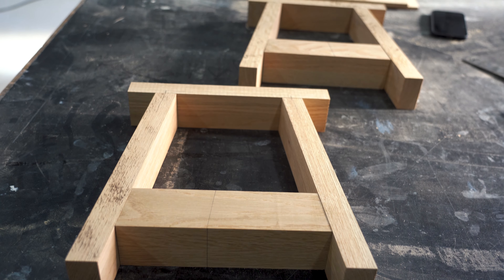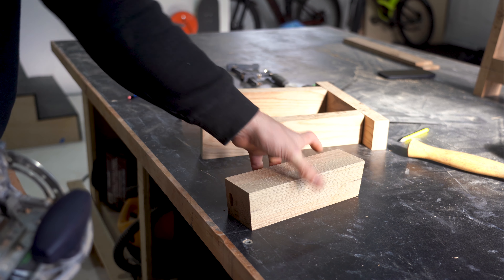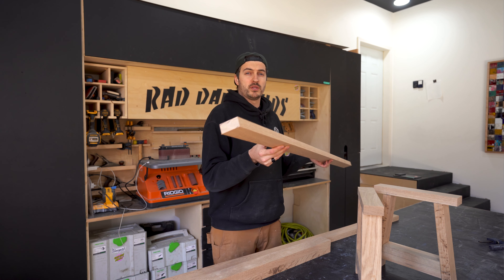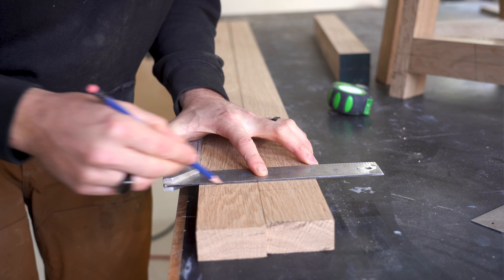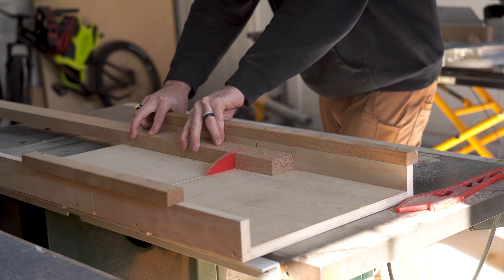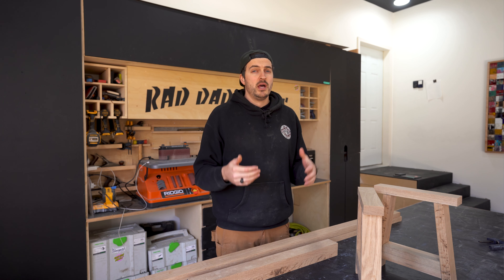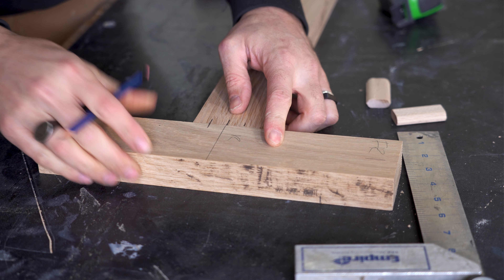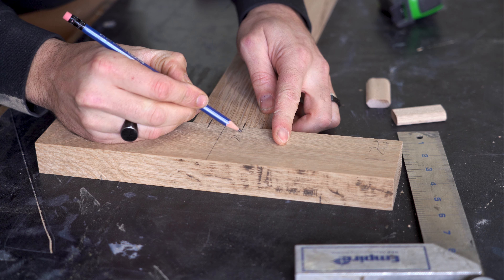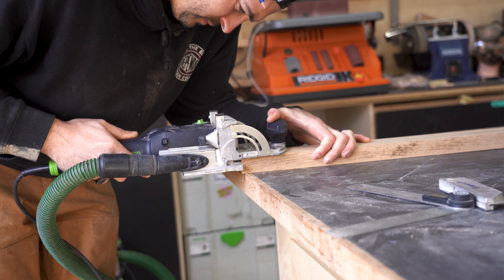That couldn't have turned out any better. Now all I have to do is domino it into place and then look at making the stretchers. The stretchers are pretty straightforward — we've already milled them to the right width and thickness, so all I really have to do is cut them down to length on my table saw. To connect the stretcher to the A-frames I'm going to use dominoes, but the top and bottom are joined slightly differently. The top stretcher gets installed flat, so I made a mark at the center of the top section of the A-frame and center of the stretcher, then dominoed the two together on those center marks.